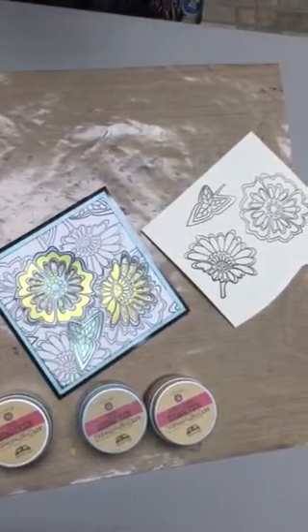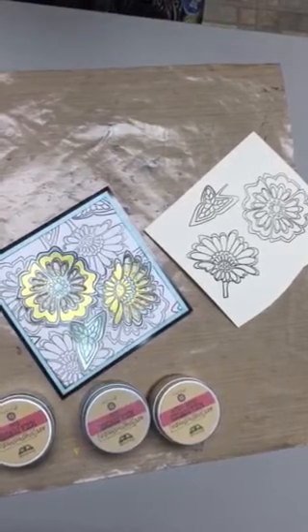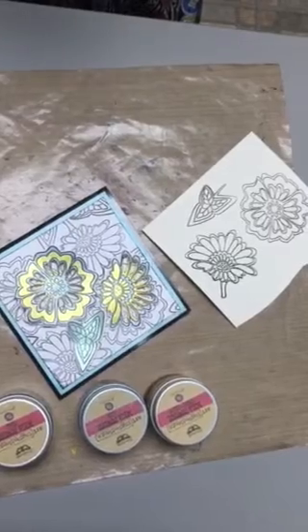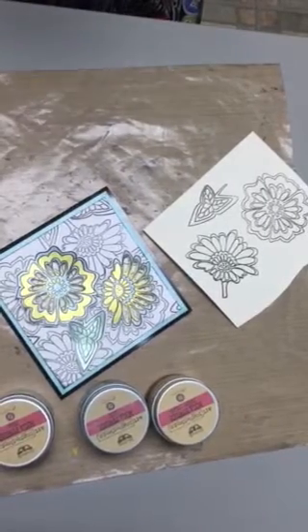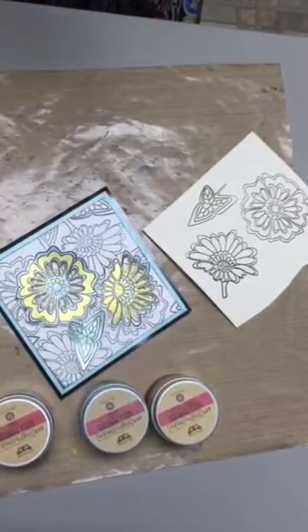Hi everyone, it's Brenda from Stamplicity here with another video tutorial. I apologize — last week we didn't get a video because I was having some technical issues. I'm here with two techniques today to show you with mica powders, and these will be the last two techniques before we move on to something new next month.